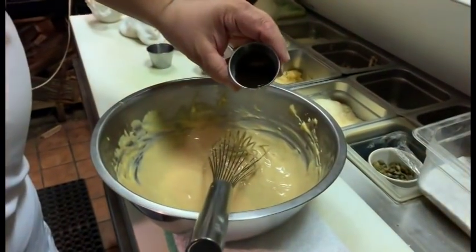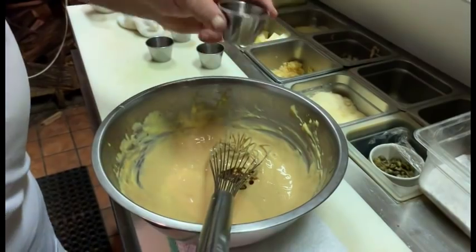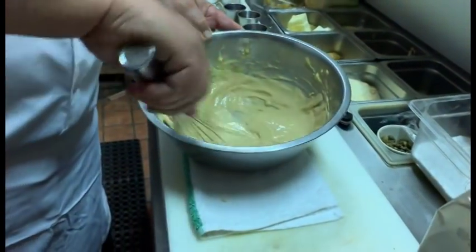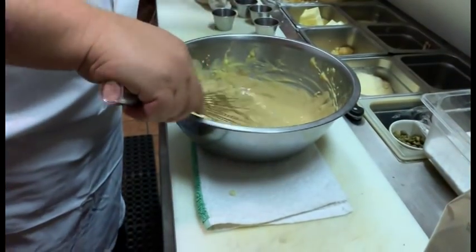Then we're going to do a little Worcestershire sauce. And some black pepper.